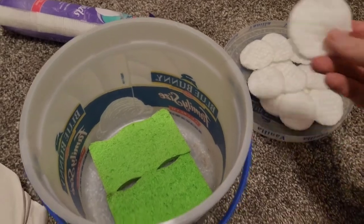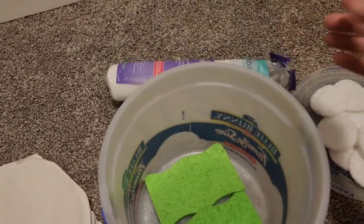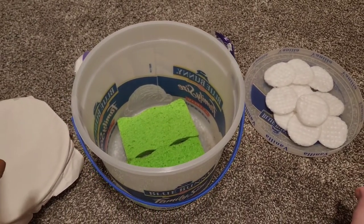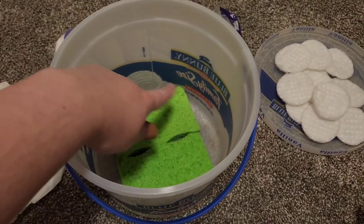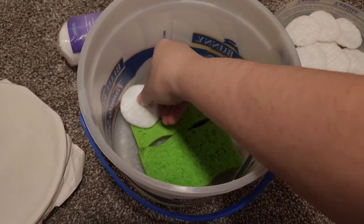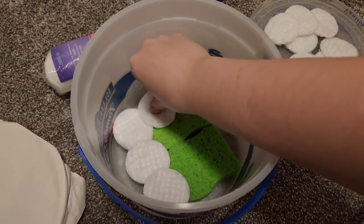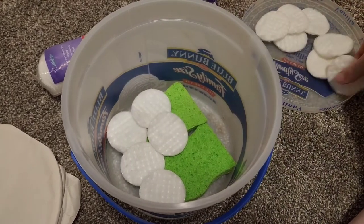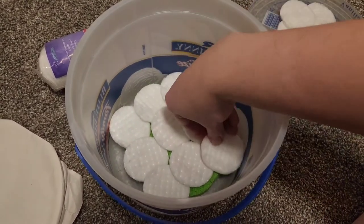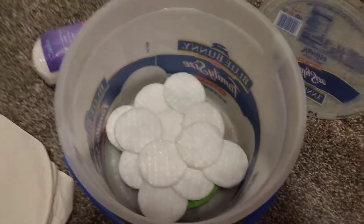Another thing I like to use is cotton rounds, which I've got here from Walmart — they're not that expensive. You want to make about an inch to two inches of cotton covering the cellulose sponges. You don't need to go over the sides because you don't want it to sink down and have the bug fall in. I want a little bit more height to it than just a thin layer, because you can see that just barely does anything.